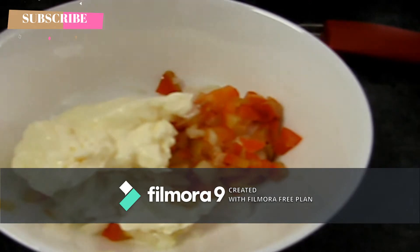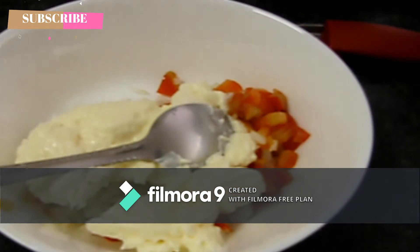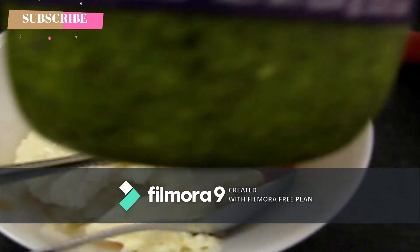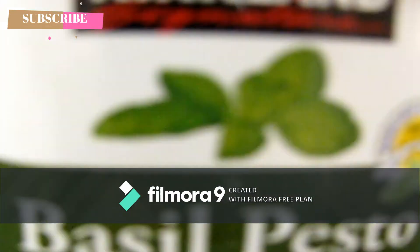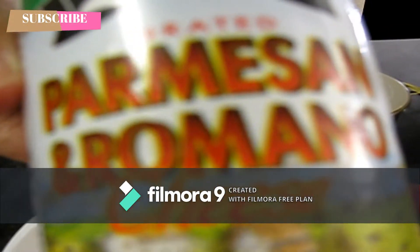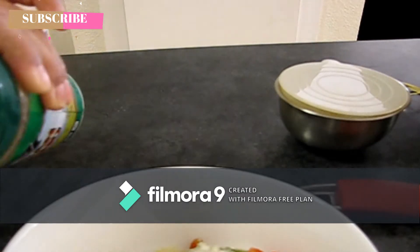I'll add a tablespoon. I've added some bell pepper. These are just a vegetable sauce. I added a lemon cheese.